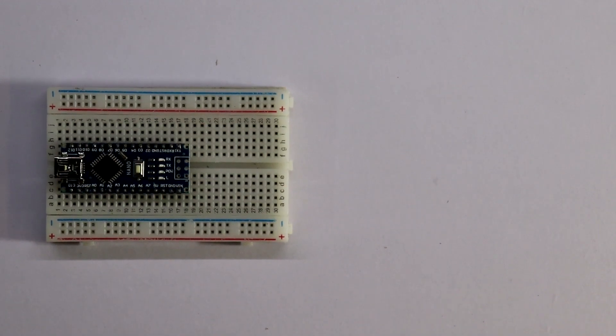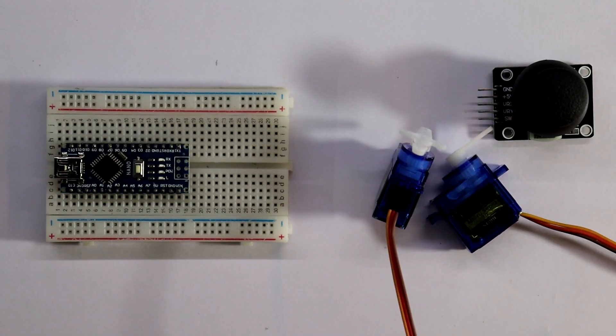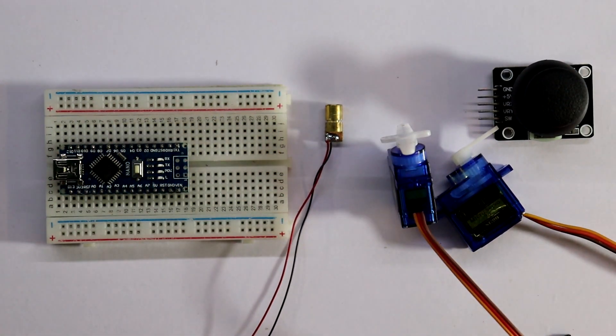For this we need Arduino, joystick, two servo motors and a laser diode.